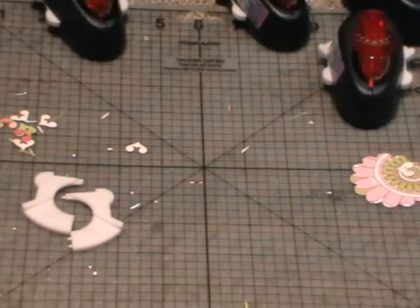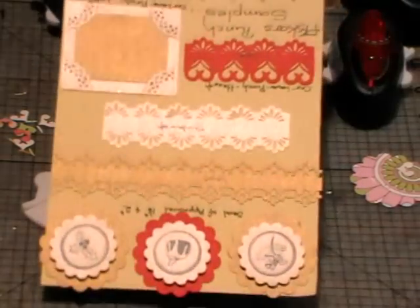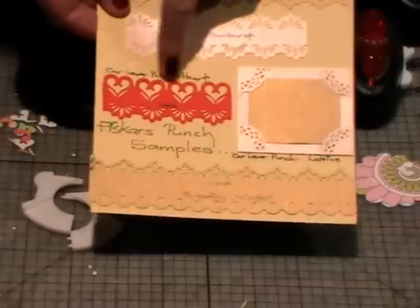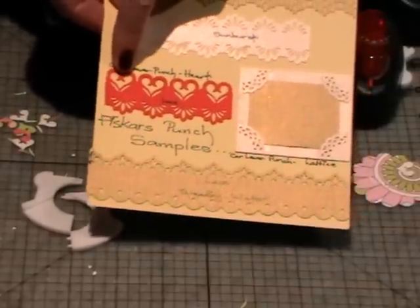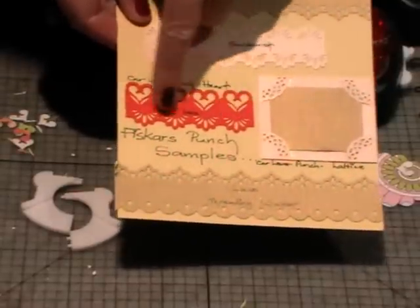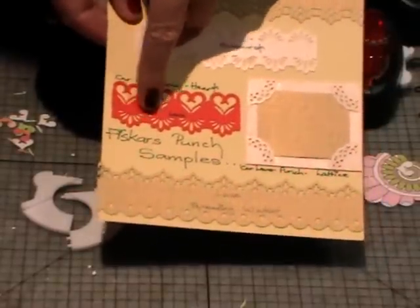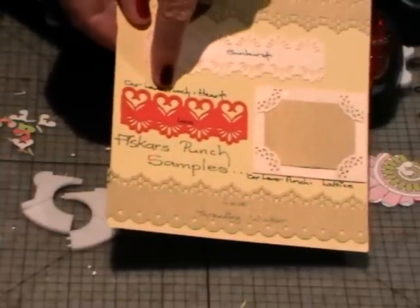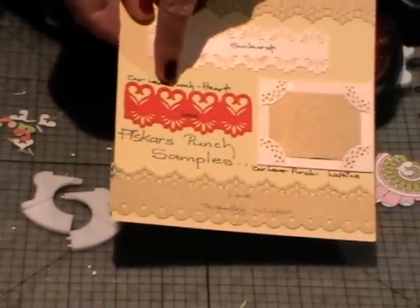Let's see if I can find some more samples. Here I've got the heart, and I've used the corner lever heart in red, then I've gone along on the other side of the strip with the Fiskars sunburst border punch — look at the gorgeous design it's created. You can imagine that on a card it could look really quite stunning. The one next to it was just done with the lattice and I've just punched each corner and then added a little two-inch square in the middle of it.